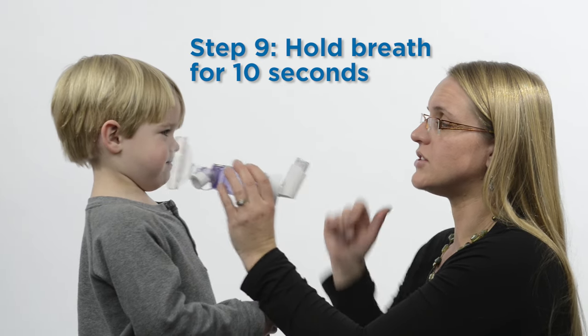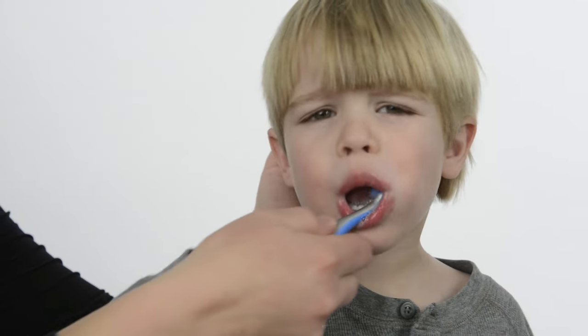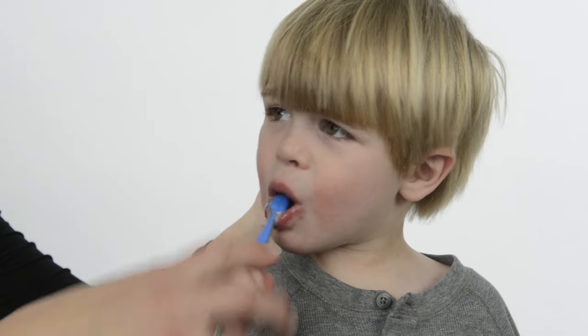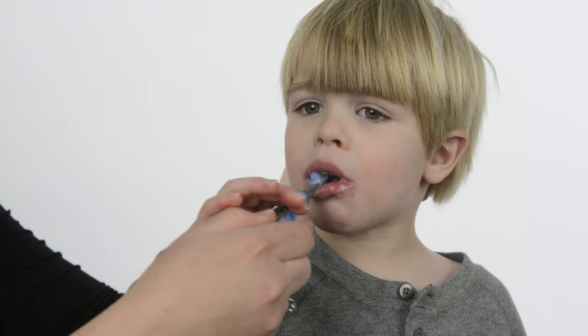Wait one minute and repeat as prescribed for a minimum of two puffs. If the medicine is an inhaled steroid, have your child rinse his or her mouth and brush his or her teeth after each treatment. Make sure you rinse and spit and don't swallow.